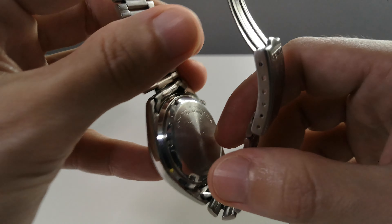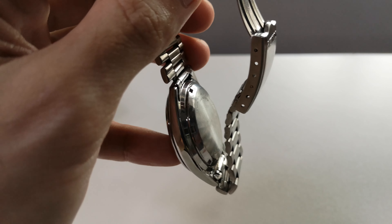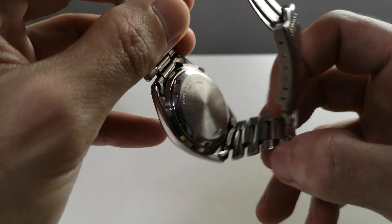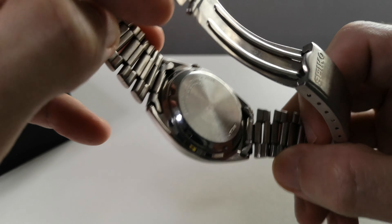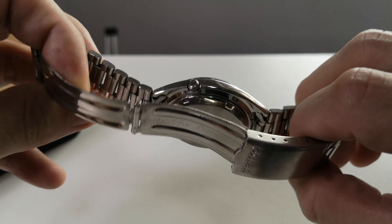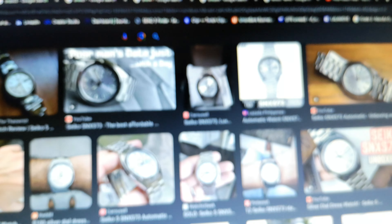And this is the difference — the case back is not clear. Some modders, which I also do, prefer this one because it's slimmer, while others like the exhibition case back.